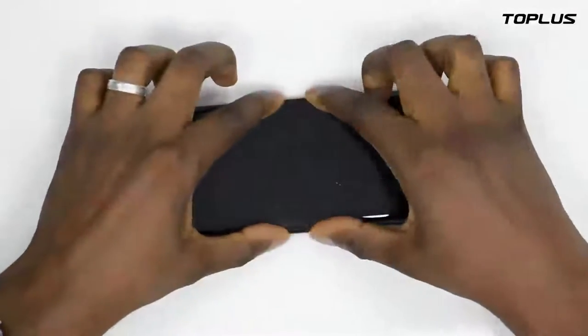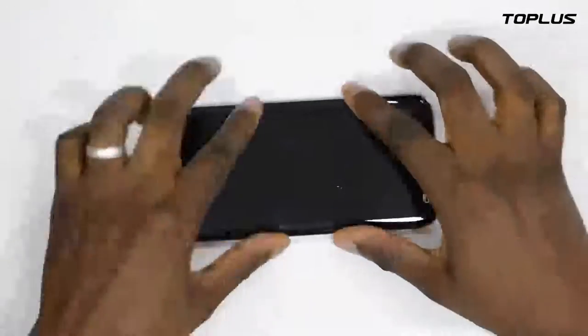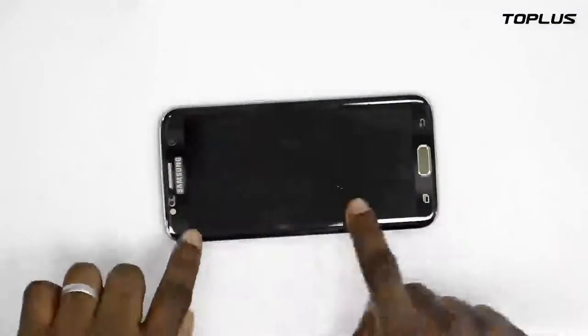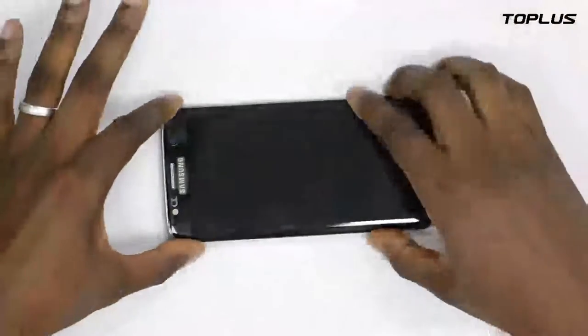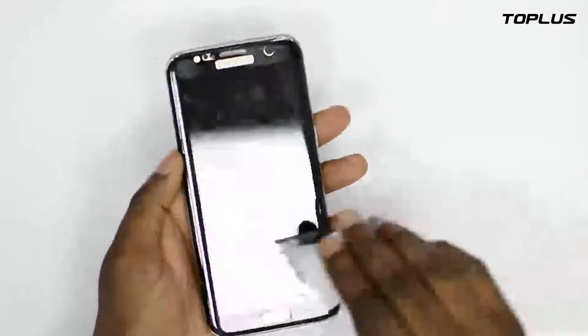I'm putting it on. It's a bubble-free screen protector. I have to press the edges to make sure it pastes right on the phone and there is no bubble whatsoever or air pocket on the phone.